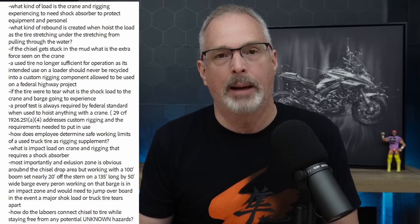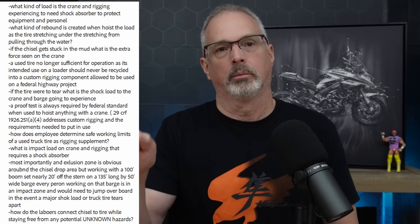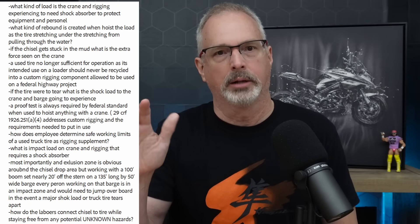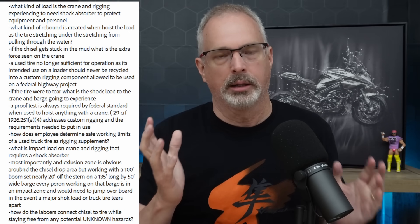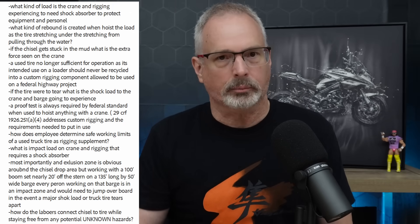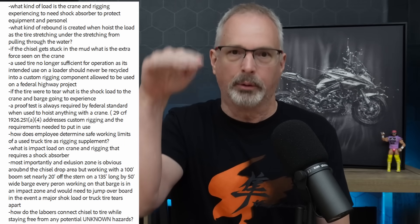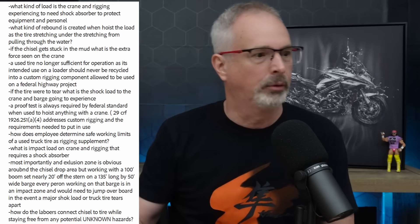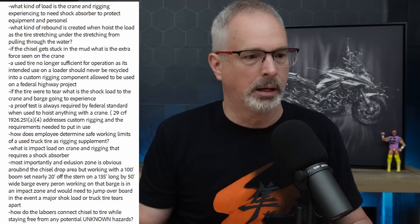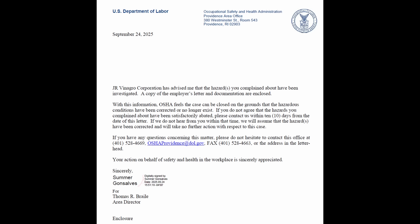I've seen crane booms collapse. They were getting ready to move a pile hammer off a pile top and the pile top had mushroomed inside the hammer, inside the helmet for the pile driving system. They were pulling and pulling and pulling and then the crane boom collapsed. You can pause it if you want to read some of the details, but he's right on the money. He got a response from OSHA that basically said it's fine.